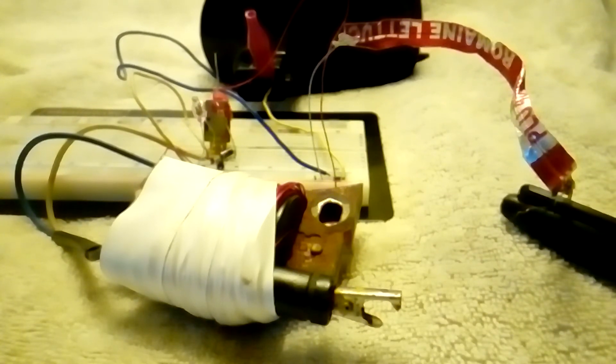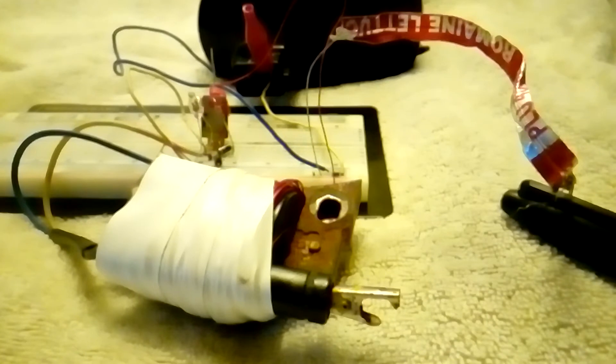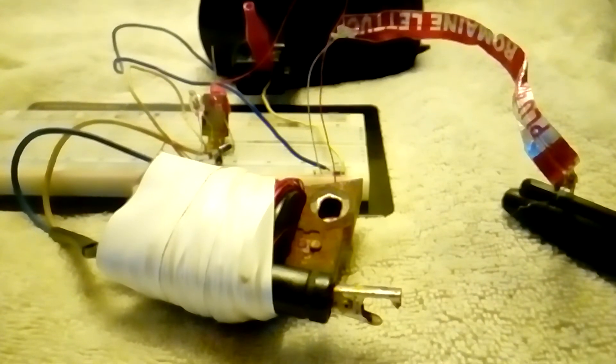I decided to drive it with what's called a Joule Thief circuit — a really simple blocking oscillator circuit that's all over the internet. I've seen it used on ferrite beads, 60 hertz transformers, TV flyback transformers, and air core coils. It'll work on almost any transformer, but I've never seen it done on an ignition coil, so it had to be done.